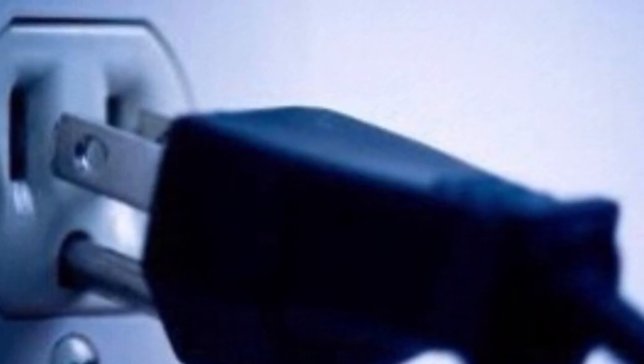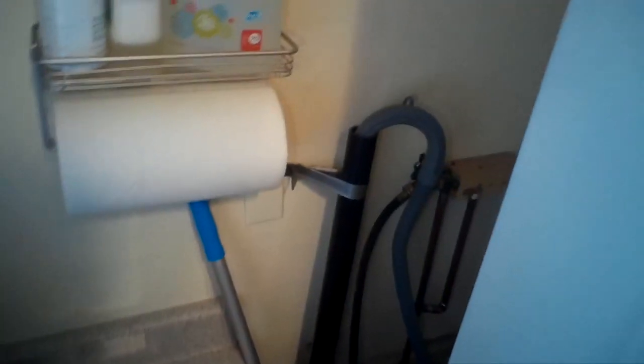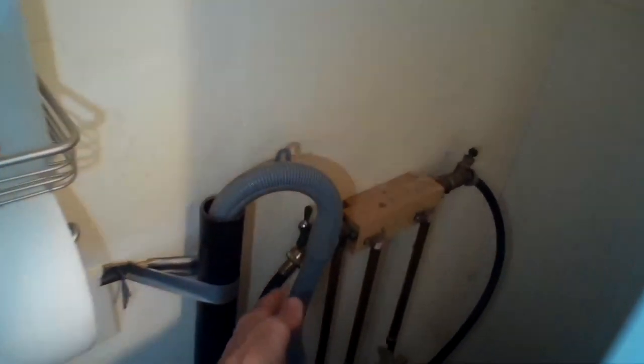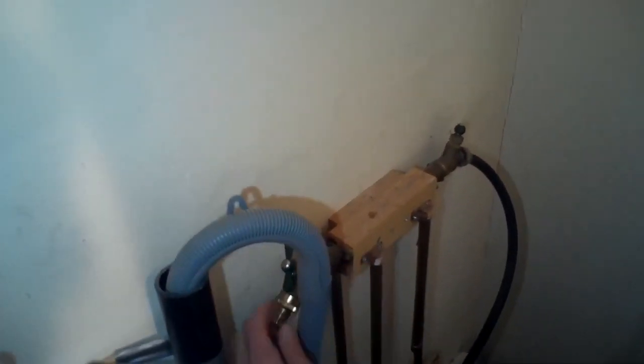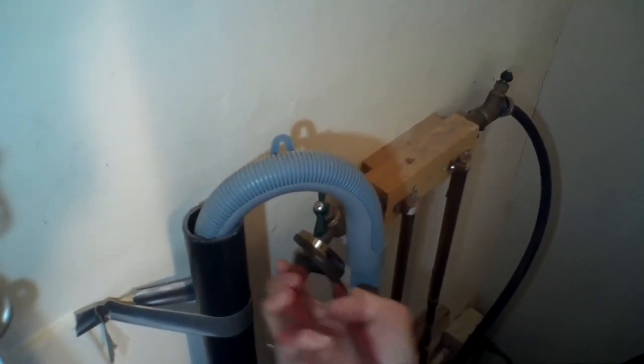First thing, we're going to make sure we unplugged it or turned off the breaker so there's no power going to the unit for safety. Then we're going to turn off the water supply at the faucet on the cold and hot side, and then we're going to remove the hose right here at the faucet so we can do a pressure test.